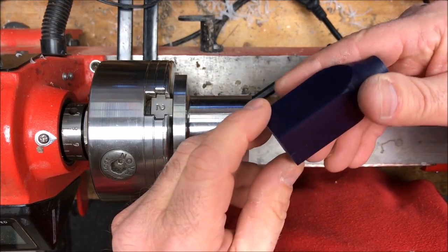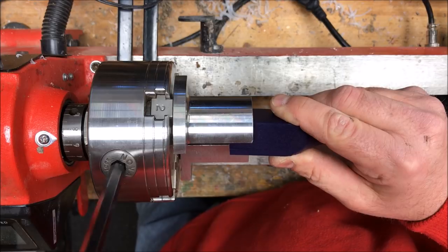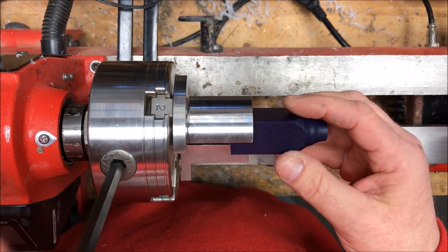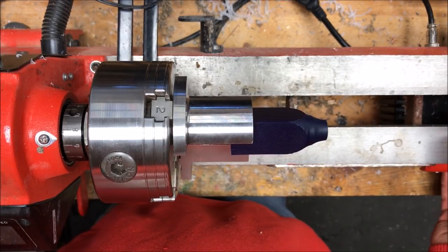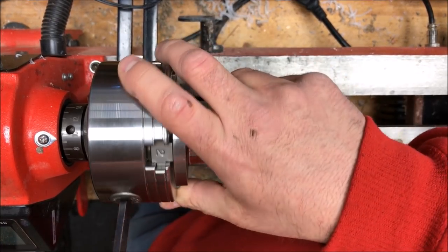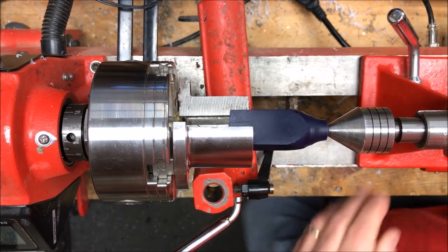I've got a nice little piece of dark blue alumilite here that we're going to use for the section. I'm going to start by chucking it up into my pen jaws and I'm going to true up the end of it and try to get it somewhere between 19 and 20 millimeters so that I can grip it in my collet chuck. Let me tighten her down.